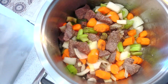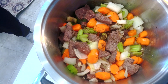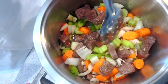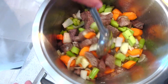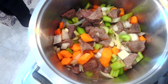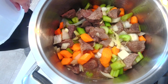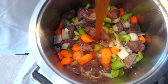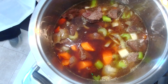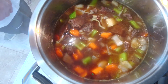We're going to put in a cup of wine — that'll give it some flavor. Then we're going to add three to four cups of beef broth and one tablespoon of balsamic vinegar.